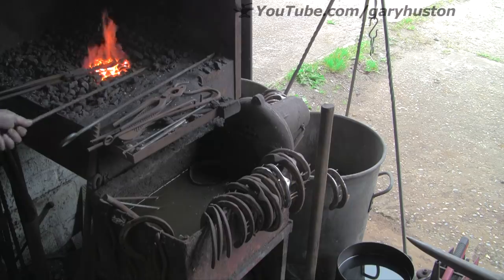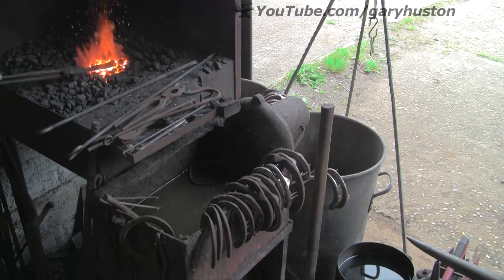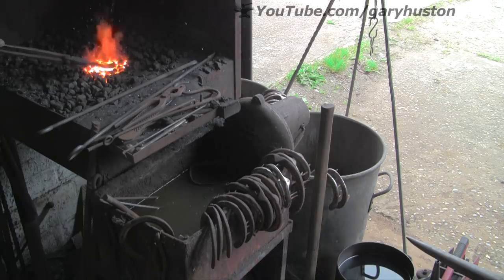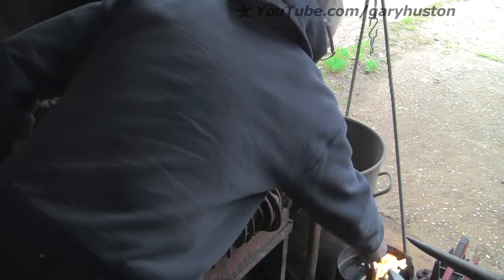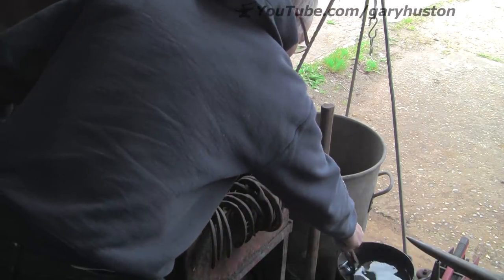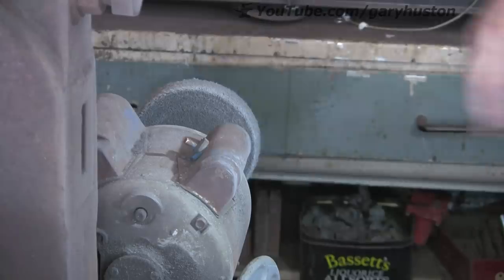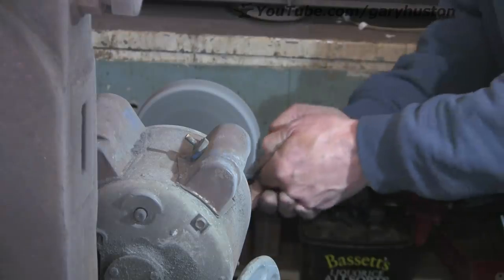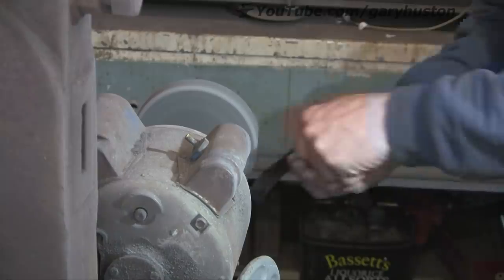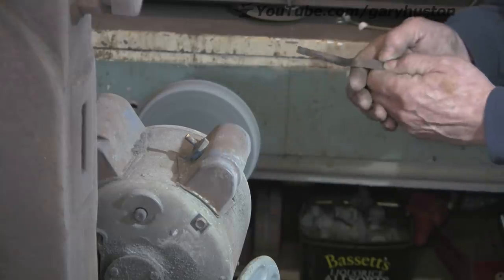So I'm now just going to harden it. I'm doing this quite slowly because it's so thin it gets hot really quickly, so I'm heating it up nice and slowly so that it sort of soaks. I've sped the film up a little bit but you'll get the idea. That should do it — be nice and hard now. Just taking the black from the oil off so I'll be able to see when I temper it — so I can see the colours.